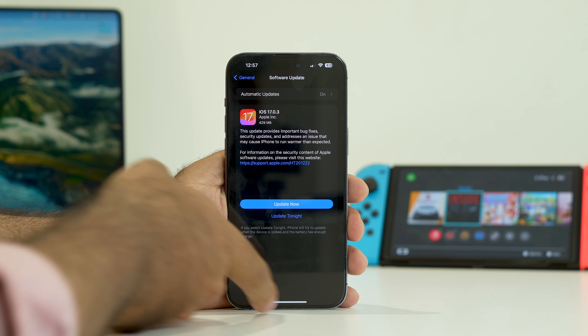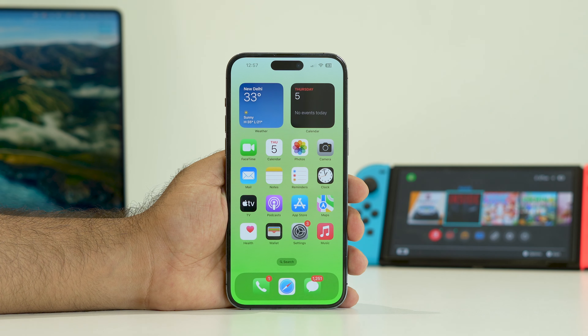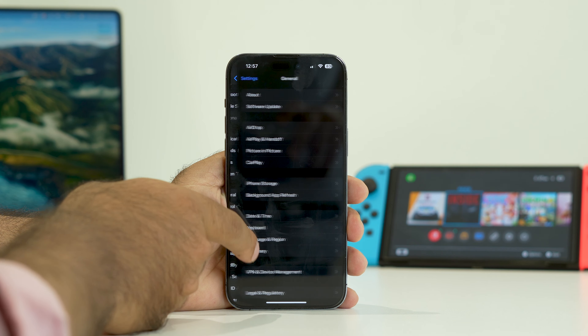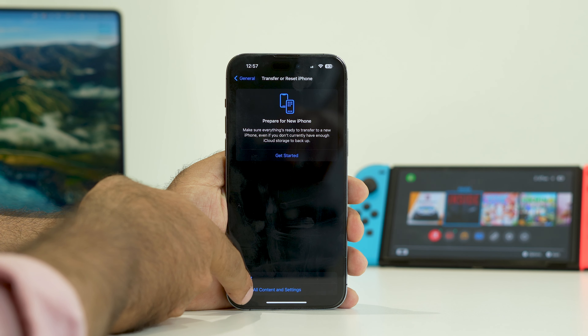If you're still having the issue after all of the above, the last resort is a complete factory reset. Go to Settings, scroll down to General, then tap Transfer or Reset iPhone, and select Erase All Content and Settings. Keep in mind that you must take a complete backup before doing this.